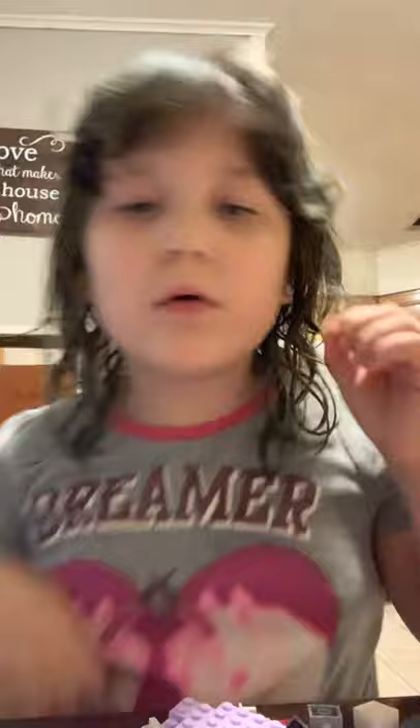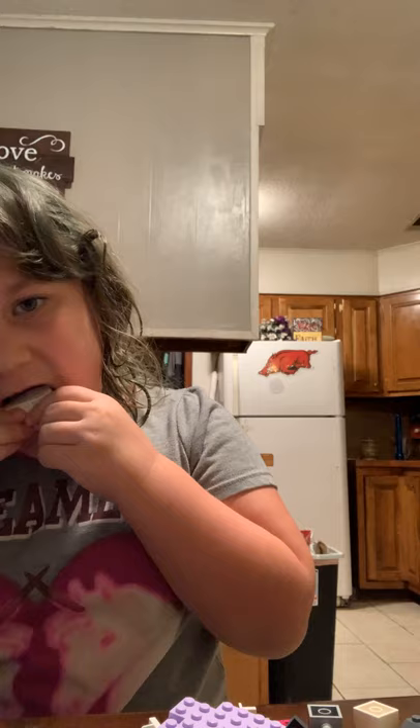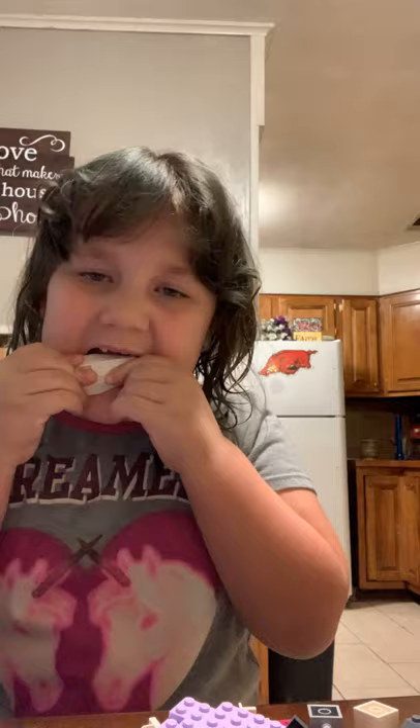I'm doing this on my dad's phone. You guys haven't seen my videos in a long time — it's because my teeth have been falling out. And if you see, these two are going in. You see, these two are going in.